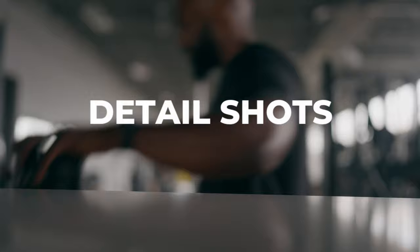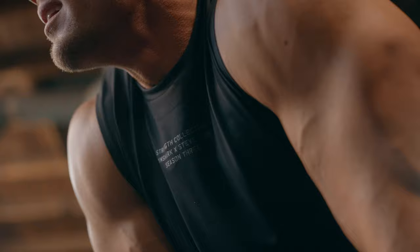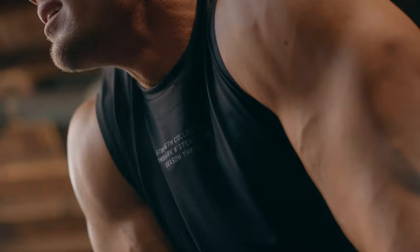Next, you're going to have your detailed or insert shots. If you're somebody working with a company that has physical products, this is an opportunity to add shots of that particular product. If they work in athleisure, make sure you're capturing logos. And if it's neither of the two, make sure you're getting details like putting weights on, setting up for a workout, or minor details that you might shoot really tight to give the viewer a different angle and let them know something is just about to happen.